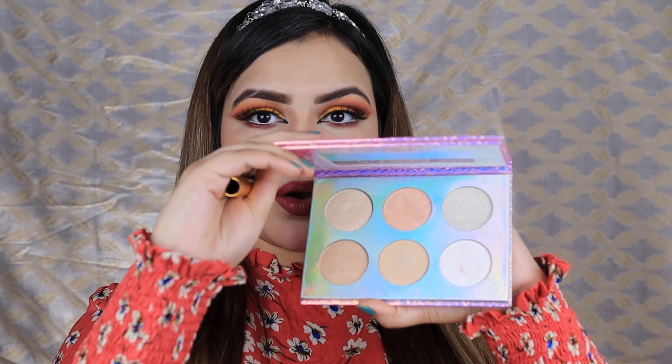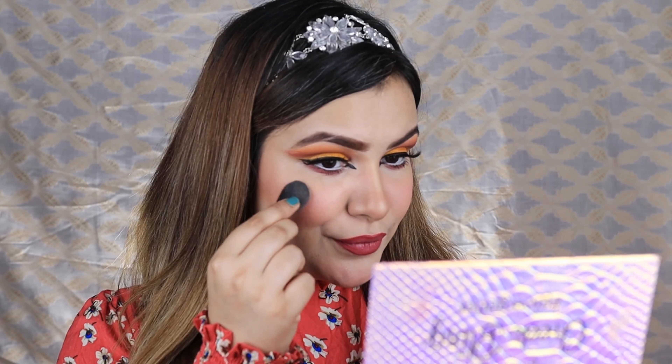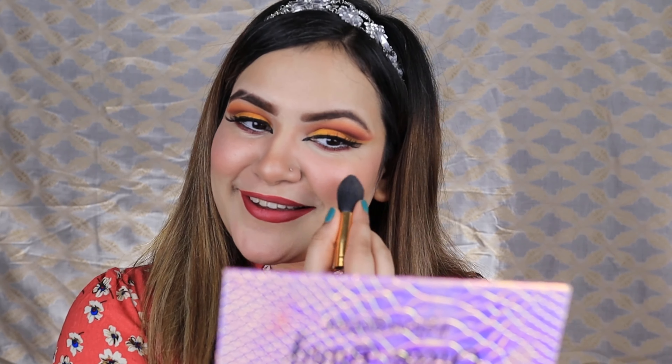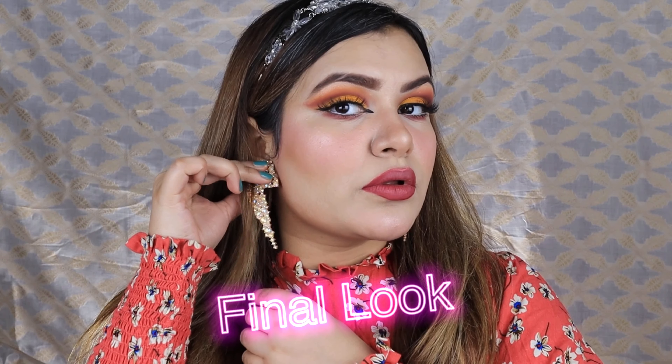Makeup is an art — if you enjoy it you will love it. Now for my favorite part, which is highlighting the face. For that I am using a very amazing and affordable palette — Bling by Nadia, which is Nadia Hussain's brand. Being a Pakistani brand it is so amazing — it is a pigmented highlighter palette and I feel very proud when Pakistani brands launch such amazing products. You can see how blinding and beautiful it is.